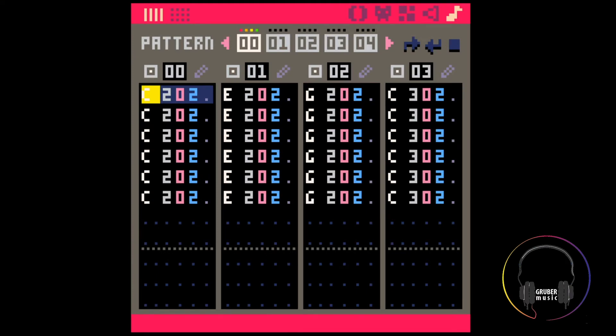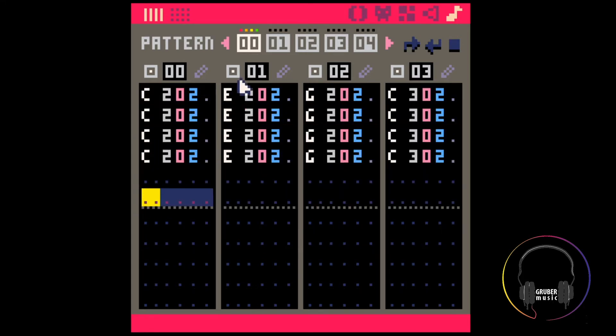If you're copying the contents of an entire cart and want to move it to another one without changing anything, then the easiest way is to probably just use a text editor. So here I have this music pattern with just a C triad, using four SFX.